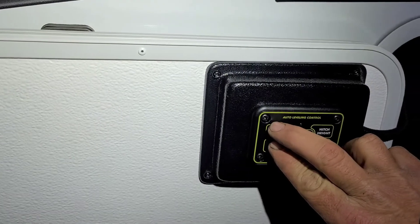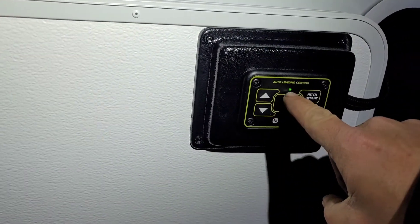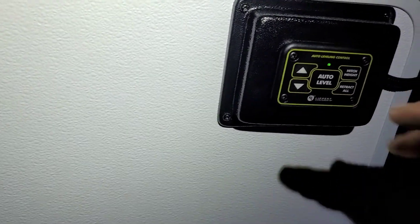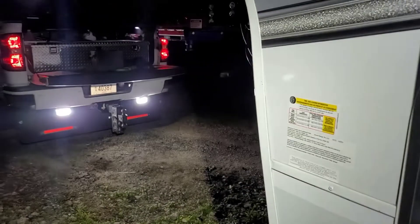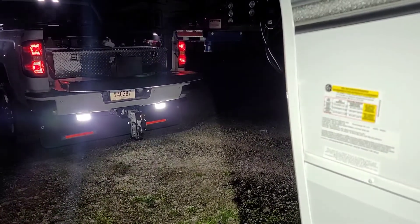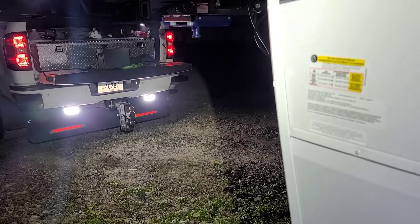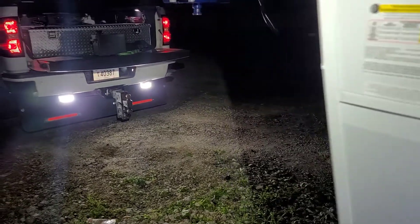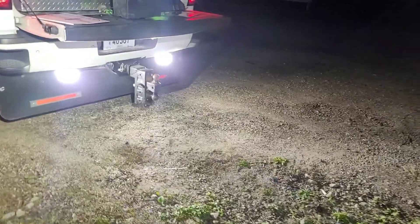Next thing is make sure we've got power. Light lit up. Never hit auto level - if you hit auto level it will start trying to level itself out and that's not good when you're trying to hook up. I can tell from here I'm going to need to raise it up. It sounds good, battery's nice and hot. I'm going to raise it up way too high so I'm not taking a chance on my toolbox and stuff.